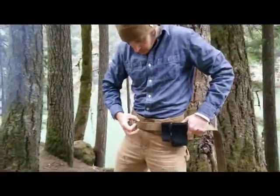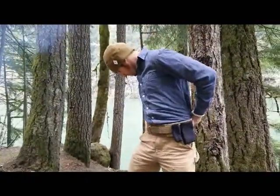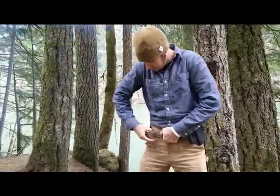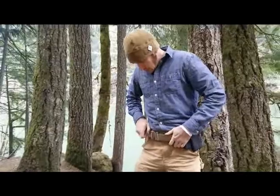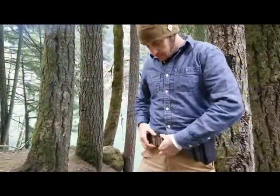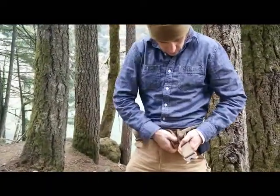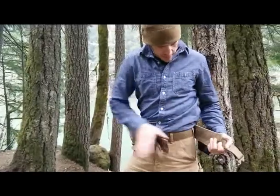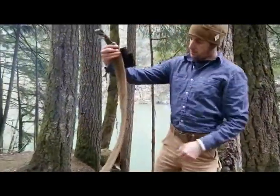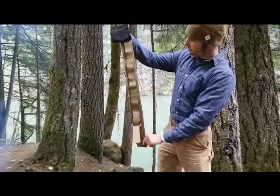Now put your belt back on and pull out any slack. And there you go. From now on, when you take it off, you take it off with the pad on there. There shouldn't be any wrinkles underneath — it should have 100% contact with the Velcro.